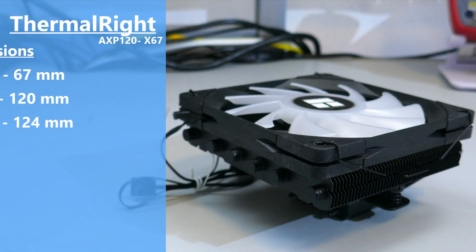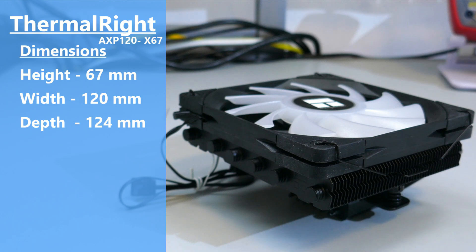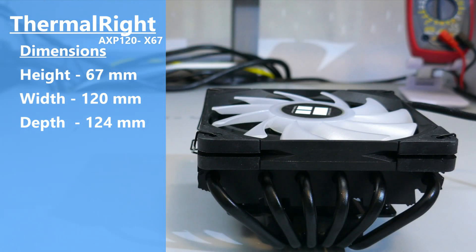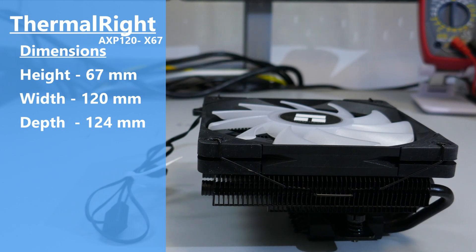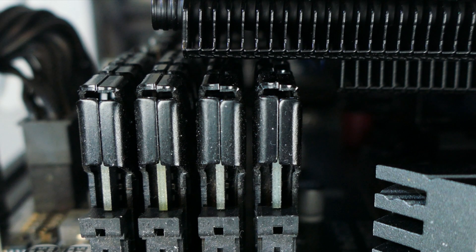The dimensions of this cooler with the fan attached are 67mm high by 120mm wide by 124mm deep. Based on these dimensions, there will be RAM clearance issues. Thermalright allows for up to 45mm for the size of the DIMM, which means most non-ARGB DIMMs will fit. However, ARGB DIMMs will likely not fit — and you wouldn't really be able to see them anyway, so going with them doesn't really make any sense.